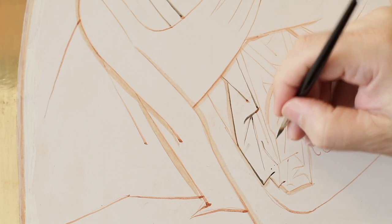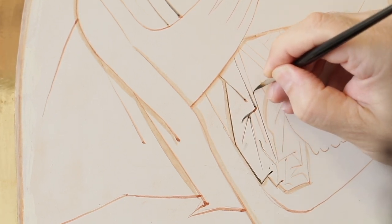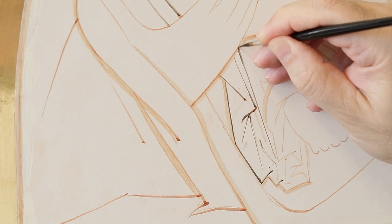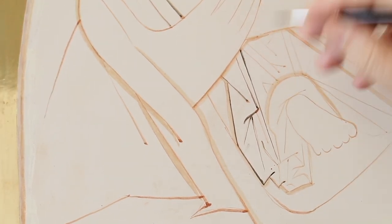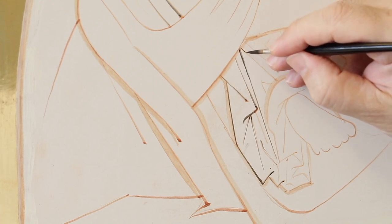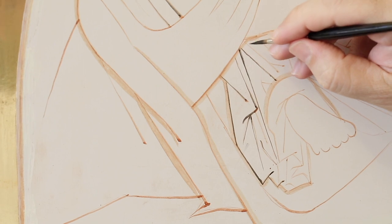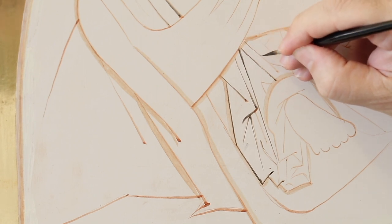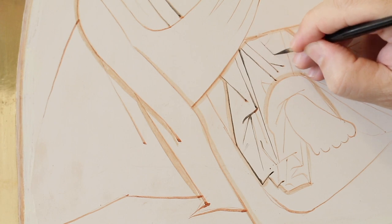I use the sepia ink pure without adding water. I do often wash the brush and immediately dry it up well to keep its elasticity. The ink undergoes an oxidation process after just a few minutes, and therefore becomes dry.